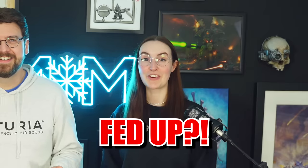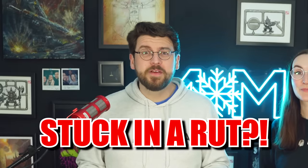Are you tired of colors? Are you fed up of all your paints? Stuck in a hobby rut? Well, we might have the solution for you.